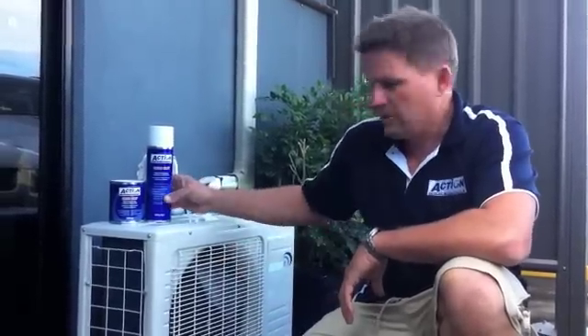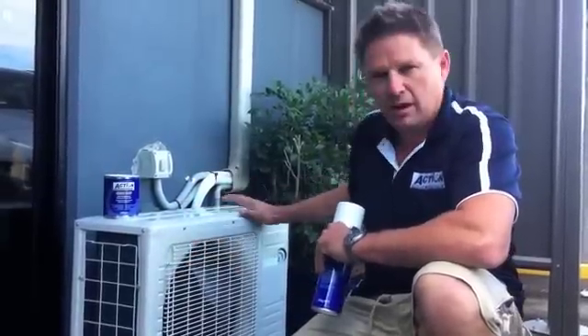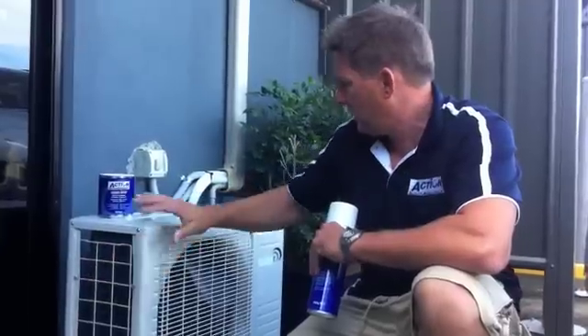The protector we use to protect the whole outside of these units is Action Clear Coat. It comes in aerosol form or can be purchased in liquid form. The liquid form can be brushed on or put directly in a spray gun and sprayed as is. This clear coat goes over the entire cabinet, over the fan guards, the coil guards, the lid and on the feet.